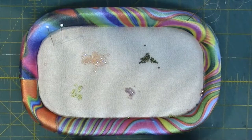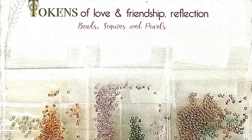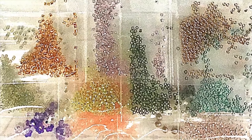First, place a selection of beads, pearls, and sequins onto a bead tray. Have your size 10 bead embroidery needle and beading thread handy. These beads and more are available in a little bead package from my website, which includes size 15 seed beads, sequins, and pearls.